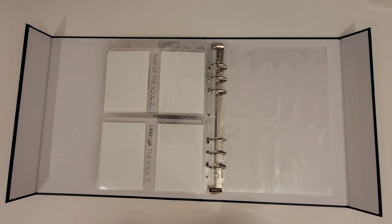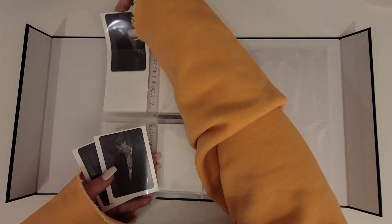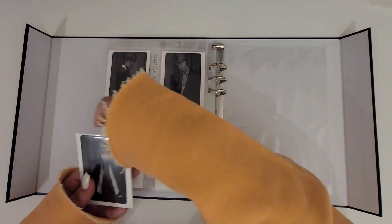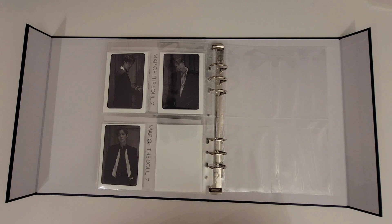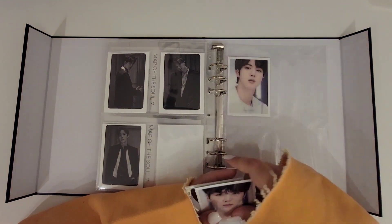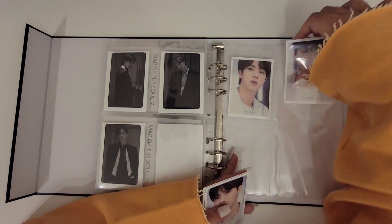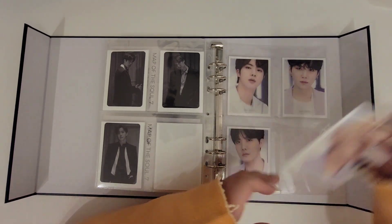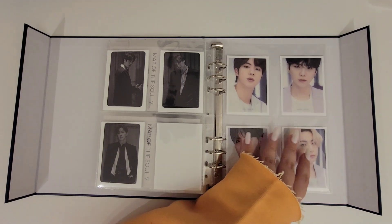Then we have the Map of the Soul 7: The Journey fan club cards. That is the end for Map of the Soul 7: The Journey, and we finish with The Best jacket A and then The Best jacket B.